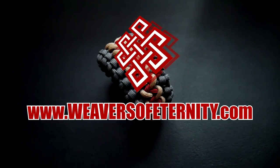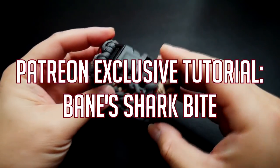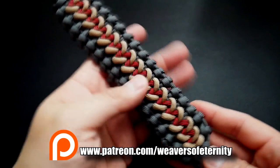Hey, what's going on guys, Tim here again. This is the trailer for the Patreon exclusive tutorial video for the month of November. For this month we are doing Bane's shark bite.